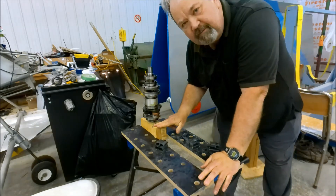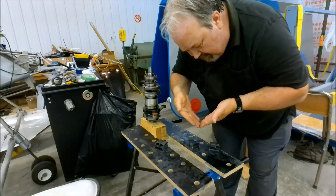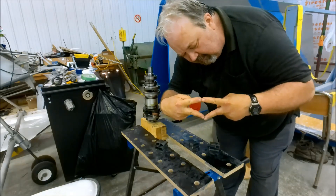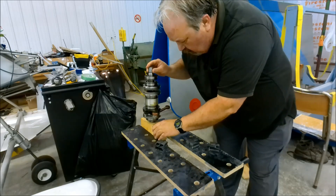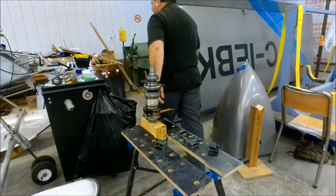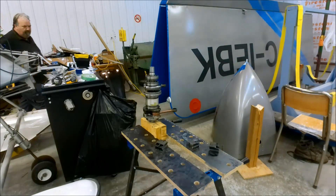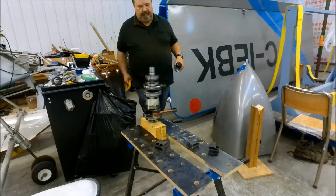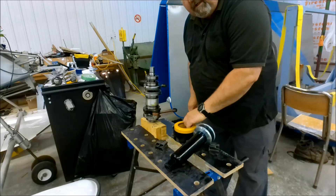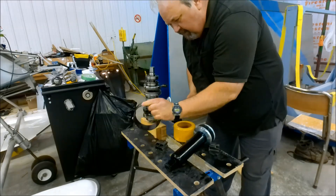Now this is just two-by-fours, and I cut a wedge on each one so that it made a kind of a cradle deal, just to hold this up. That's all it is — nothing fancy. And this is a clamshell style bearing puller.